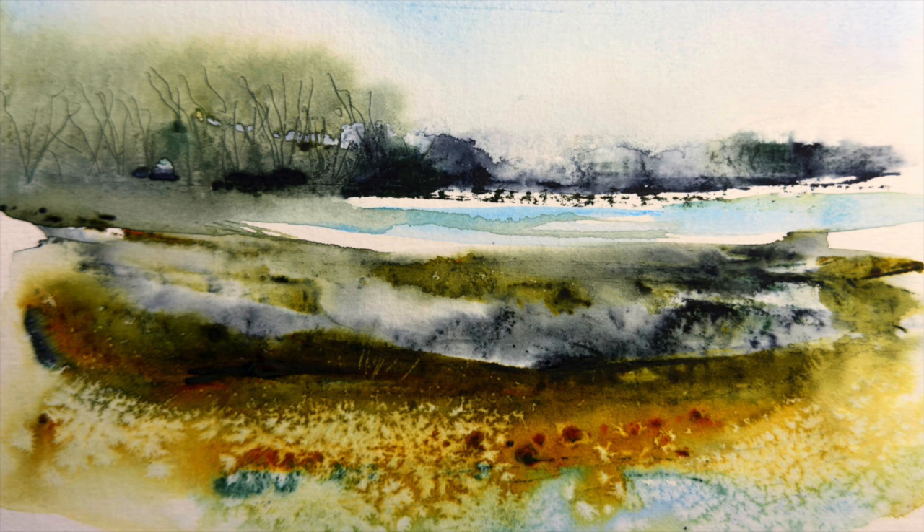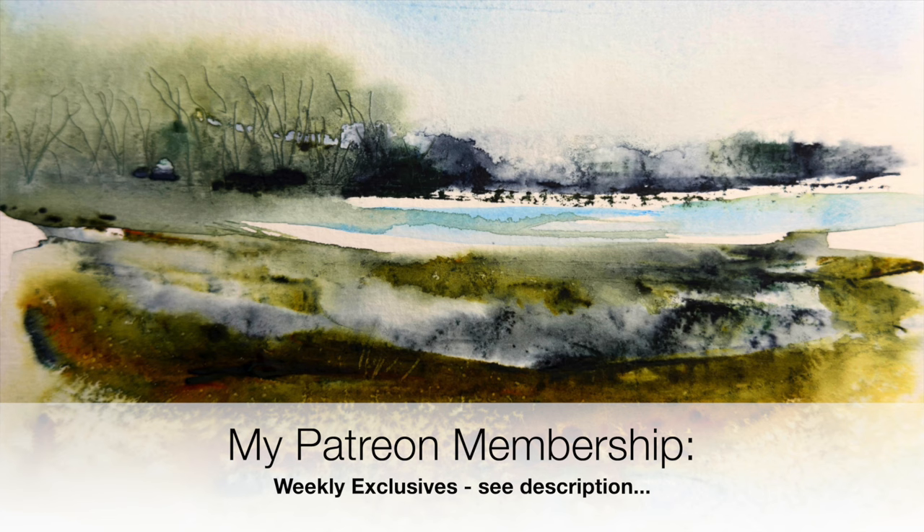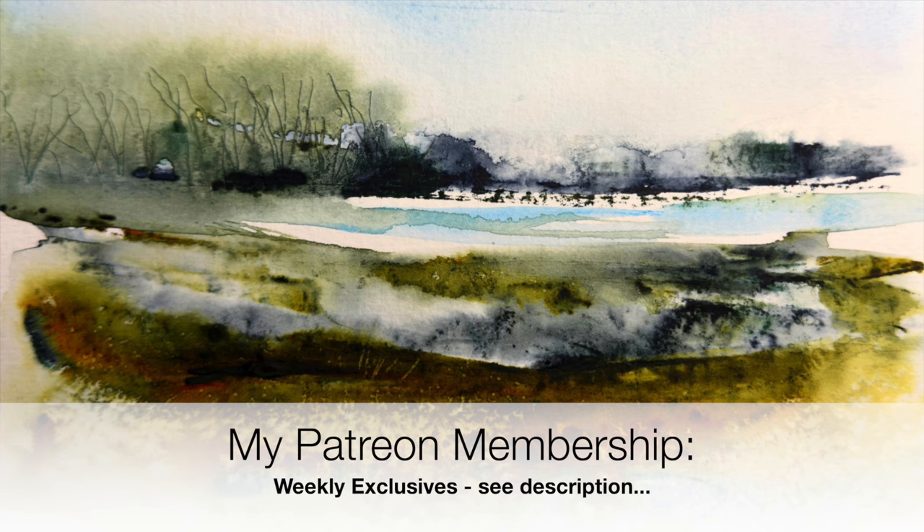I really hope you enjoyed this tutorial and found it inspiring — have a go and see if you can make a connection with your inner artist. Thank you so much for watching. If you'd like to support the content I create here on YouTube, why not think about joining my Patreon? Membership details are in the description below — you'll get access to my weekly exclusive tutorials and downloadable outline sketches, and you can cancel any time. Thank you so much for watching. Happy painting, bye for now!